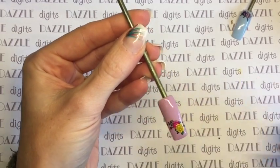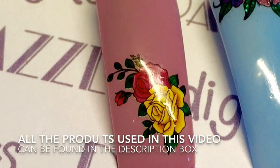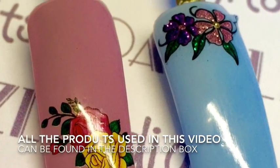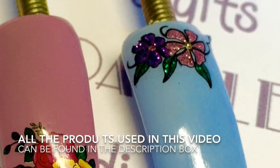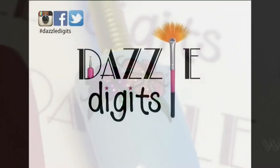Here's the finished result and as you can see they are really beautiful — the colours really pop and they are completely smooth, which means you're not going to end up with any lifting and clients won't say they've come off. I really hope this has been useful for you today! Please do check out my website dazzledigits.co.uk and make sure you're also following me on Instagram, Facebook and Twitter — thanks very much!